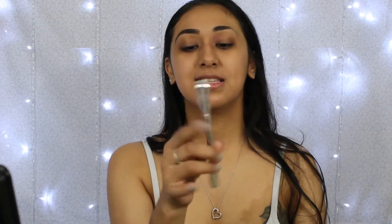I'm going to start off with my eyebrow pencil. This is the Benefit Goof Proof brow pencil in shade number four. One side has a little spoolie and the other side has the pencil part to it.